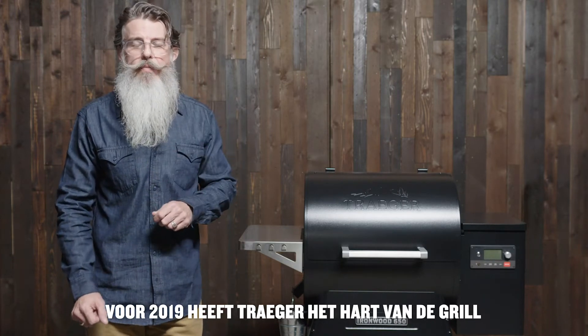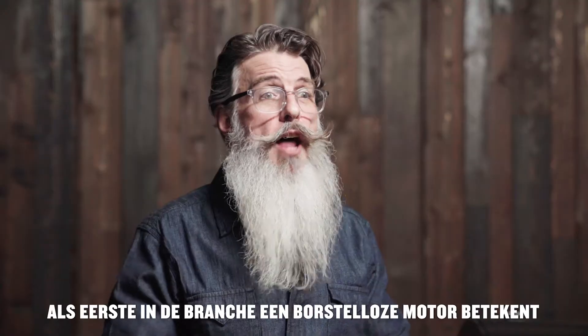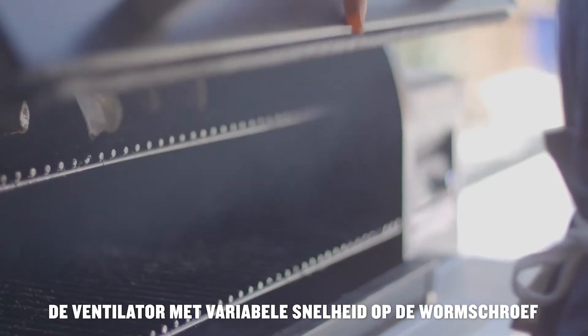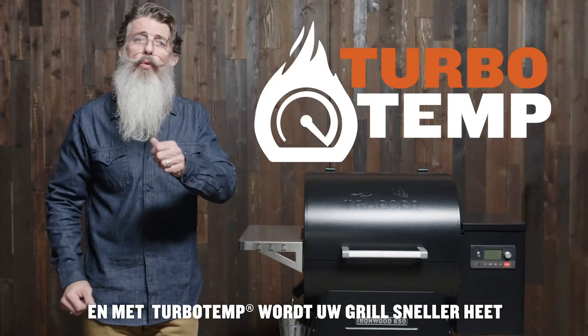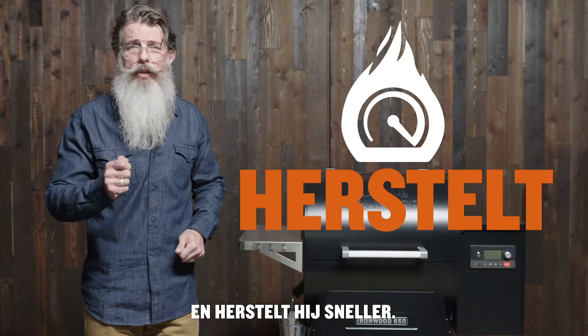For 2019, Traeger has revamped the guts of the grill with the all-new D2 drivetrain. An industry-first brushless motor means these grills are built to last. The variable speed fan and auger motor provides more efficient, more consistent wood-fired flavor at all temperature ranges, and with Turbo Temp your grill is going to get hotter faster and recover quicker.